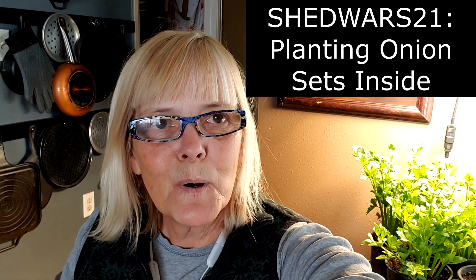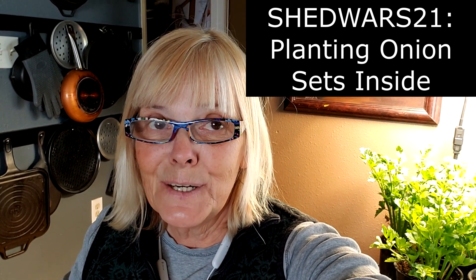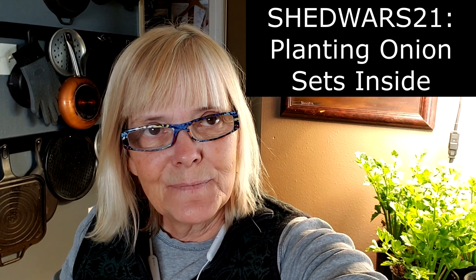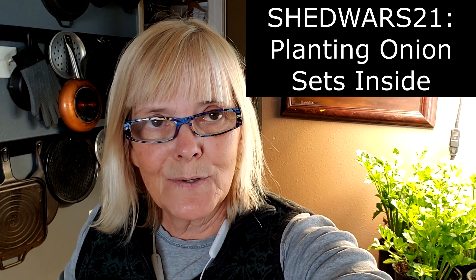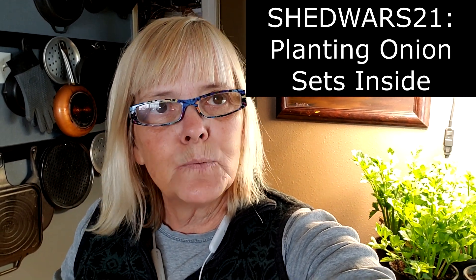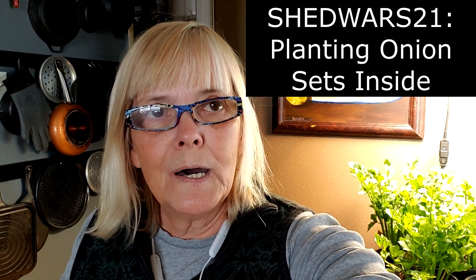Hi everybody and welcome back to Suburban Homesteader Wyoming Arizona. It's a cold blustery snowy day today here in Wyoming, but I'm going to plant onion sets. I always grow onions from live plants too, but I wanted to show you my technique for growing them from sets, where you can start them early inside and get a real jump on the onion season. I'm in Shed Wars on team woodcutter, so this is a Shed Wars video on planting onions.